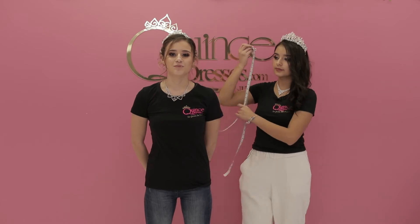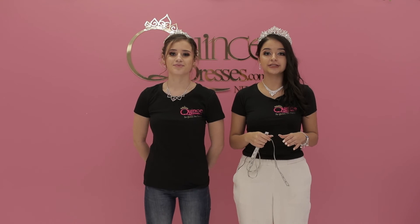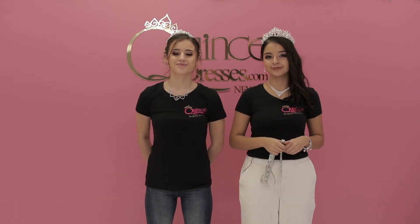After you figure out your measurements, you want to reference the size chart to figure out your dress size. If you have any questions, DM us or call us. Bye!